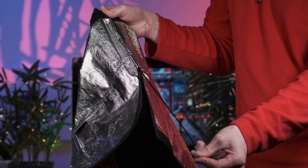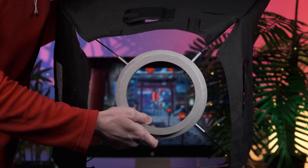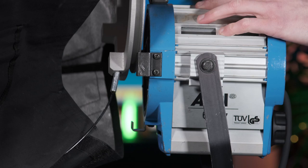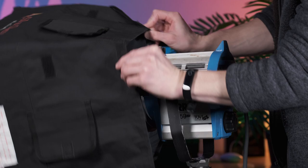To rig a softbox, place the metal rods into their dedicated fabric holders and attach each rod to the mounting ring. You'll need to bend the rods a little, which will create tension, but don't worry — they're designed to do this. Once the initial structure has been formed, Velcro the diffusion sheets to the front of the softbox and attach the mounting ring in the same way you would the barn doors. Do note you can't attach both the barn doors and the softbox at the same time — it's one or the other. Finally, attach the additional piece of fabric to the rear of the softbox, as this helps minimize light leakage.